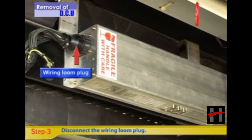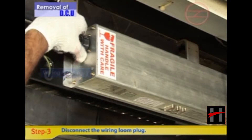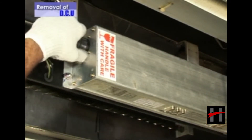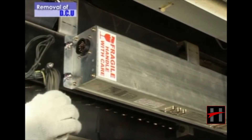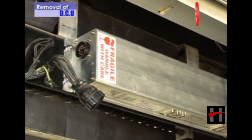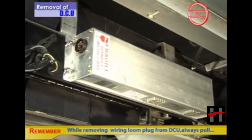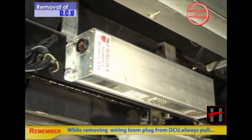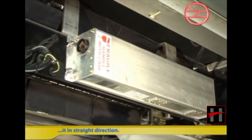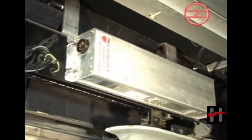Now disconnect the wiring loom plug from the wiring loom plug connector by rotating the plug cap in an anti-clockwise direction and pulling it from the socket so that the pins inside do not get damaged. While removing the wiring loom plug from the DCU, always pull it in a straight direction, otherwise its pins may get damaged.